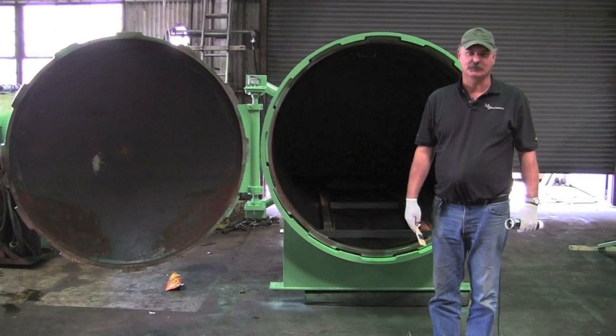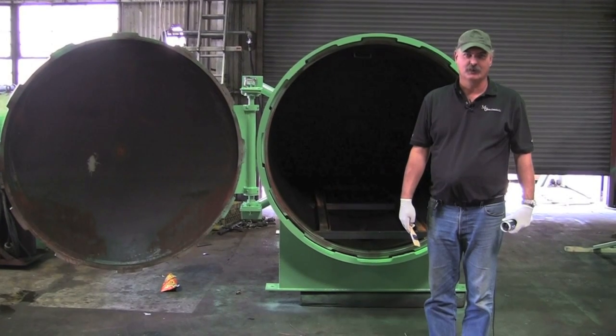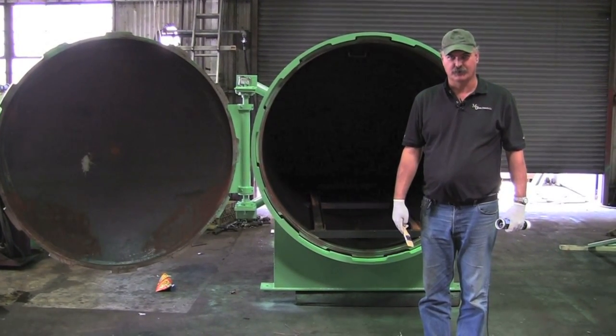Hi, I'm Cory from the Mark Costello Company, the service manager. Today I'm going to show you how to grease the doors on our sterilizer.